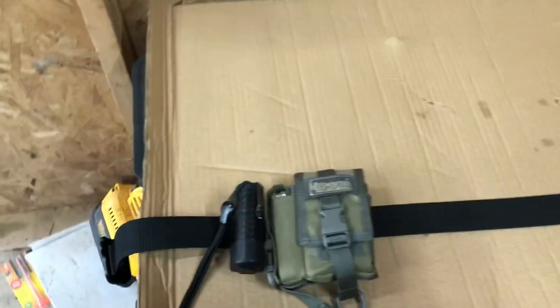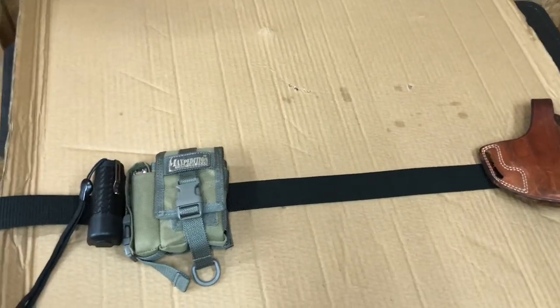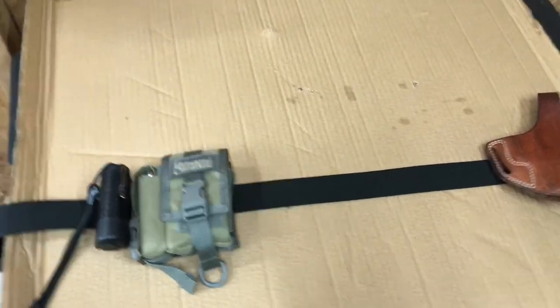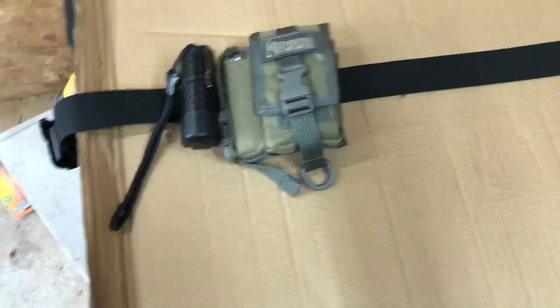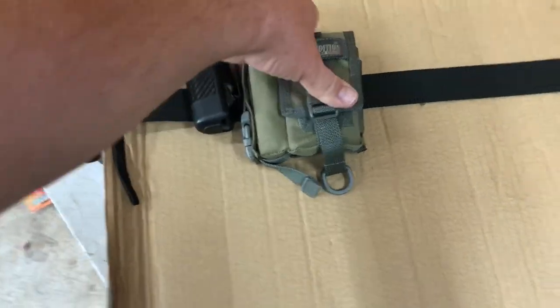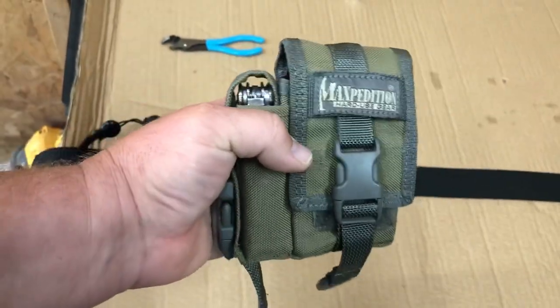It's a lot more compact, a lot fewer pouches and less frustration when putting the belt on in the morning. It's made my life a little easier. It does bulge out a little bit, but I wear loose enough shirts to where it's not a big issue.